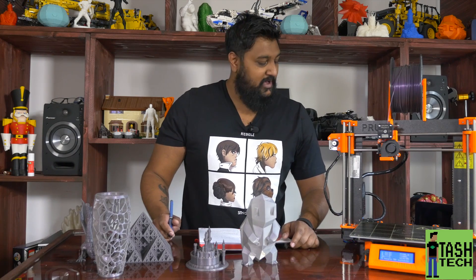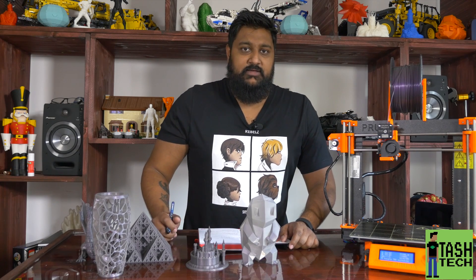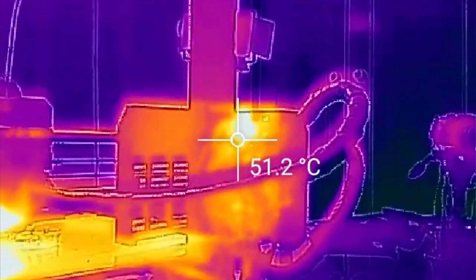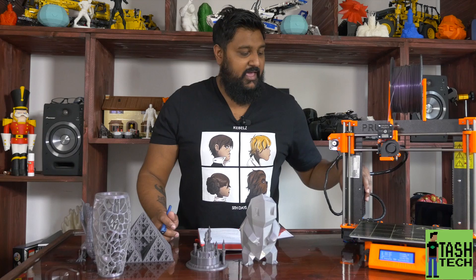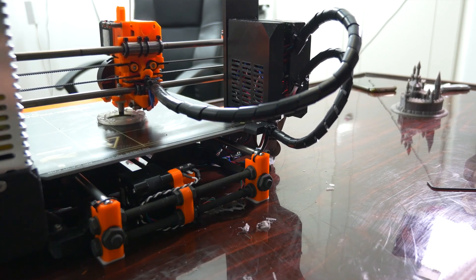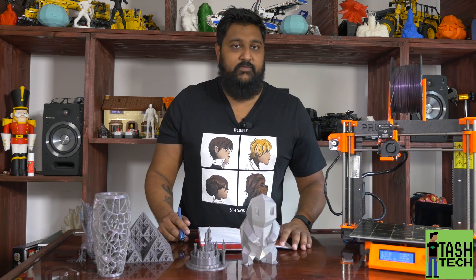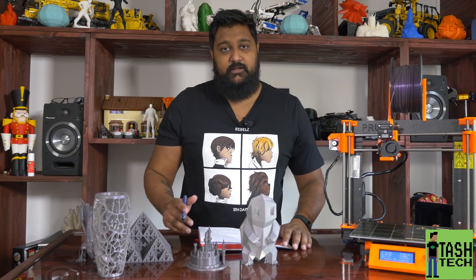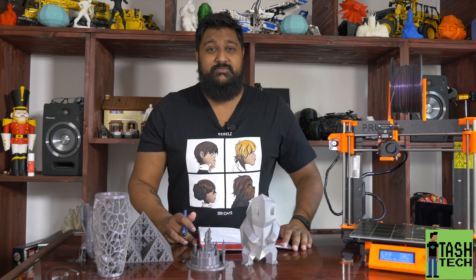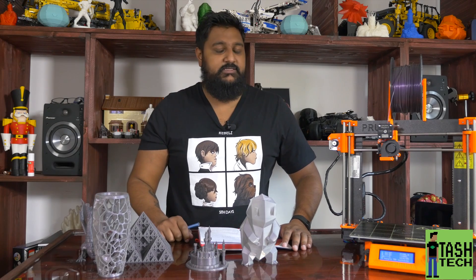The electronics: we have a Rambo board. I've never actually used a Rambo board before - I've used Arduino with RAMPS and the Marlin firmware. This Rambo doesn't have external stepper motor driver heat sinks, and it does get a little bit hot, but it doesn't seem to be an issue - I've had no skipping at all. The Rambo board fits into the back here and it's just so small and compact. Everything works perfectly fine - the bed heats up, the hot end heats up. I haven't had to fiddle with the firmware because everything seems plug-and-play, and it shouldn't be difficult to modify either.